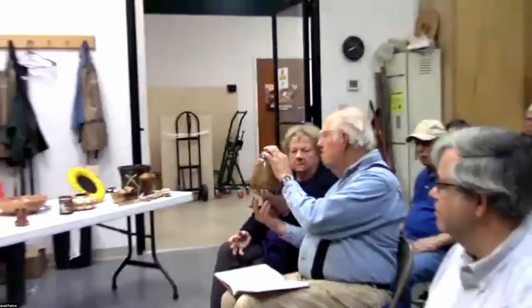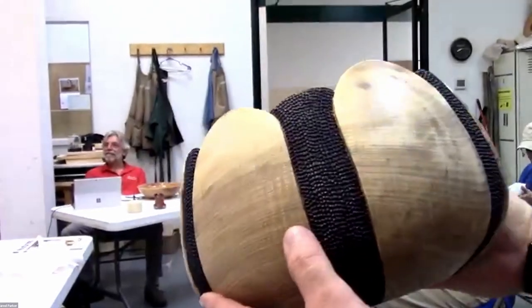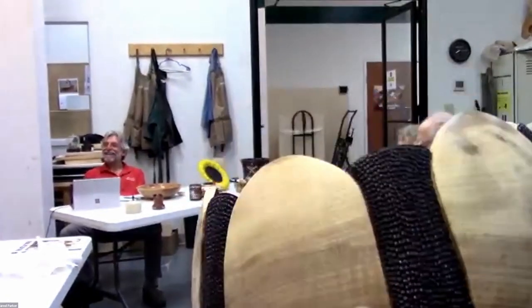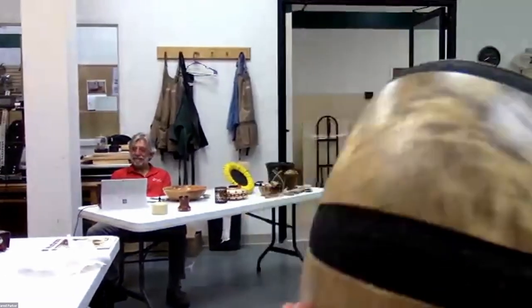I couldn't bring it because my wife took it, but I made a brooch and used the shading tool on that — it was a really good example of shading. I really like that coil for making contrast. And to add color I used General Finishes milk paint, which is actually a latex paint.